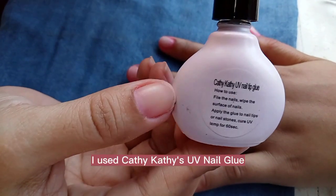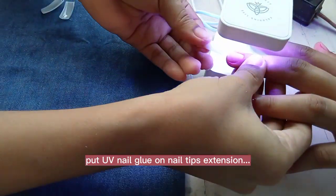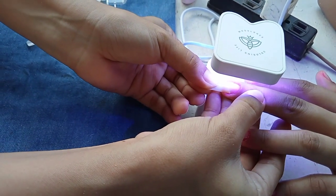I used Cathy's UV Nail Glue. Put UV Nail Glue on nail tips extension. Press and hold the nail tips extension until the UV Nail Glue is dry.